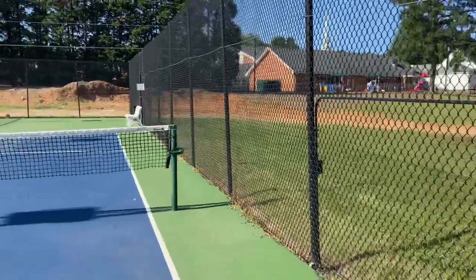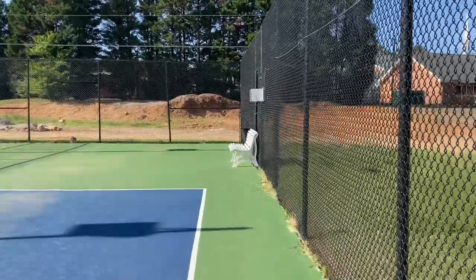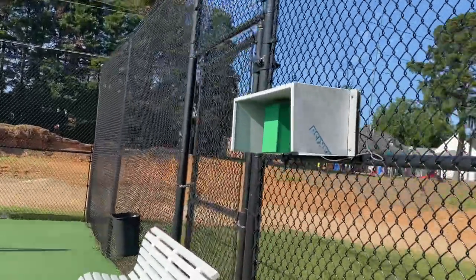Then you're going to head on over to the control box. This is what controls where the ball is going to go. It controls whether or not you're using the remote. It helps set up different patterns and where you'd actually like the ball to go — whether you're working on forehands, backhands, or whatever it is.